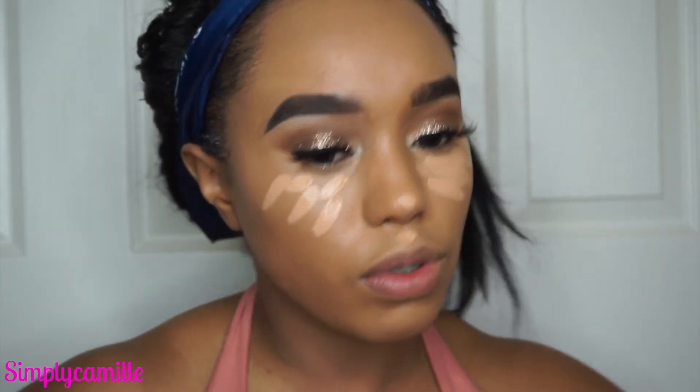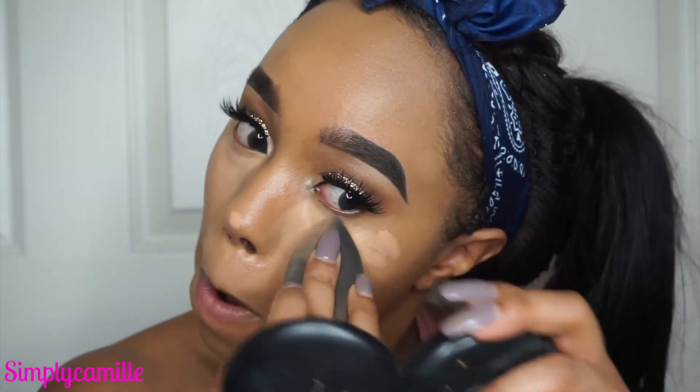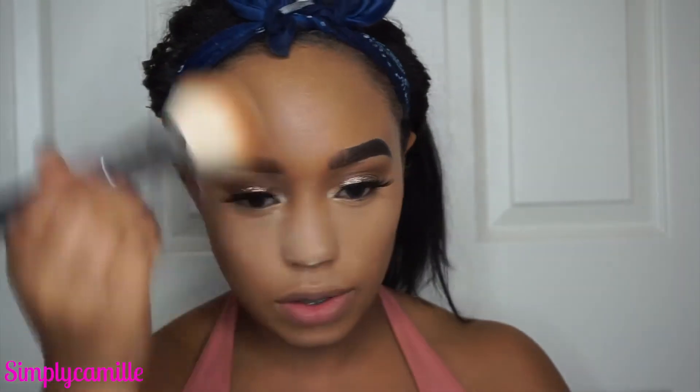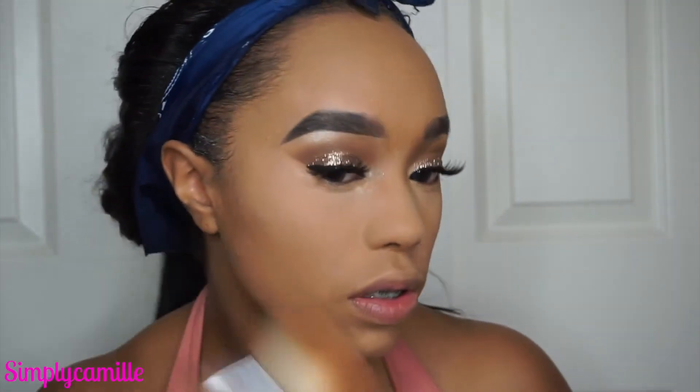I'm going in with the Shape Tape in Tan — the same thing I used to prime my lids. Then I buff that out with a damp beauty blender, highlighting the high points and blending everything out. Then I'm going in with Laura Mercier powder — I'm not baking, just setting under my eye with the damp beauty blender. I set the rest of my face with the Laura Mercier translucent powder but I wipe it off quickly since my under eyes have been so dry lately.